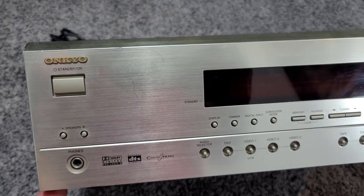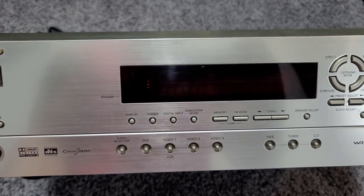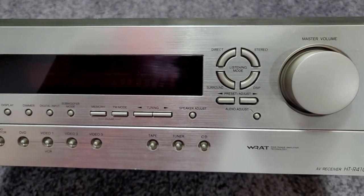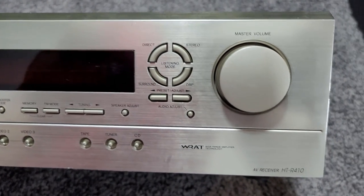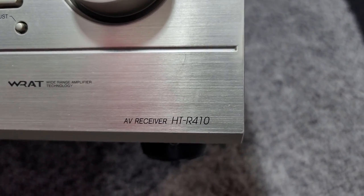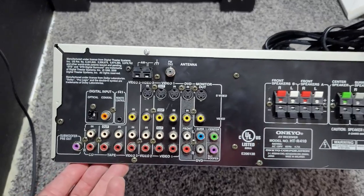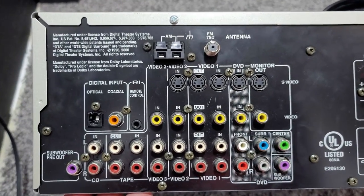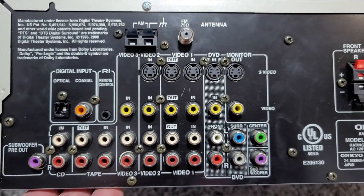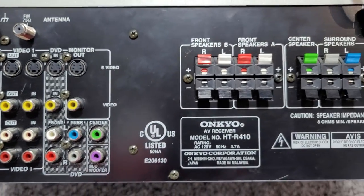Next to go into the rack is an Onkyo HTR-410 receiver. I picked this up locally on Craigslist for 50 bucks. Since it's an 8-ohm receiver with 100 watts per channel, this should be perfect to run my six base shakers. I will be using the left, right, and center channels on this receiver, and each channel will have two base shakers on them for 50 watts each at 8 ohms. I also double-checked to make sure this receiver is compatible with a Harmony Elite remote setup, and it is.